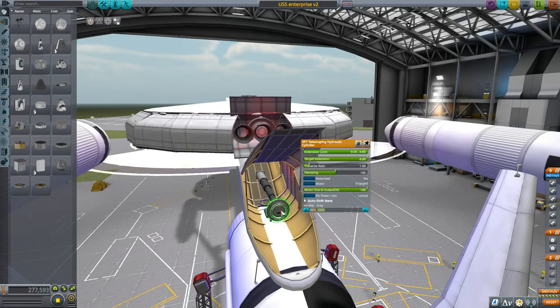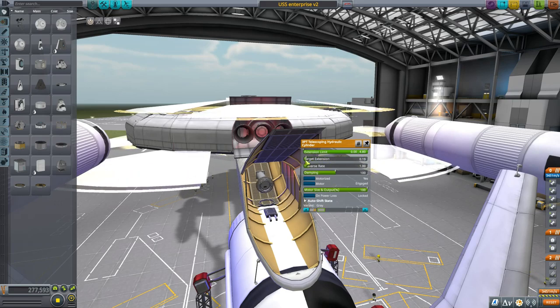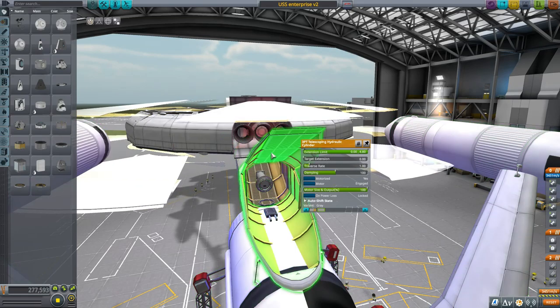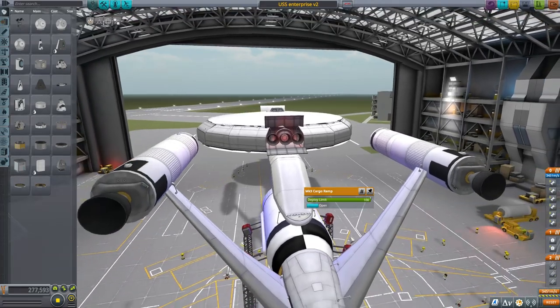The plan is to dock the spacecraft or shuttle with this docking port, and once it's docked we're going to pull it back into the hangar so we don't have to do fine maneuvers inside the confines of the hangar. Once it's in, we can close this up and the ship can be on its way.